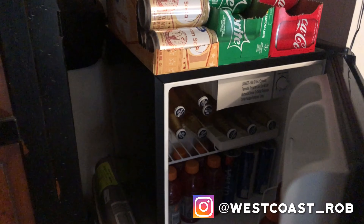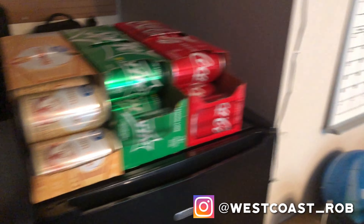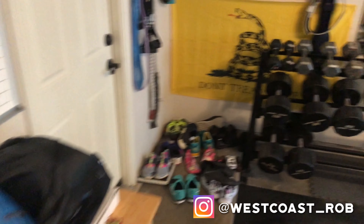Then come over here — you got the fridge with Gatorades and beer, but you can put protein shakes and all that stuff in it. We also got my accountability calendar for keeping track of the workouts.